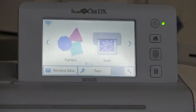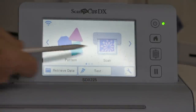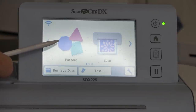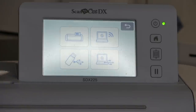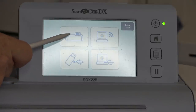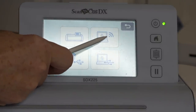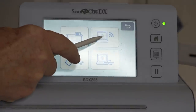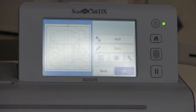Now we're at the Scan and Cut and I need to pull up that pattern. When you have the main menu, it says Pattern and Scan — Pattern covers patterns already in the machine when you bought it. To get patterns you've sent to the machine or from a USB, you go to Retrieve Data. You can get it from inside the machine, from the cloud (the little radar waves icon), from a USB, or cabled to your computer. I'm going to get it from the cloud, which pulls down the very last design we sent. There are all the pieces we need to build Henrietta.